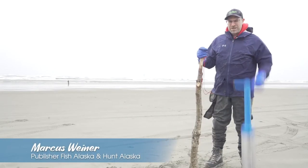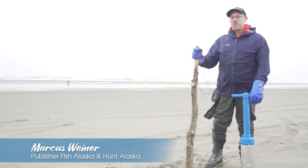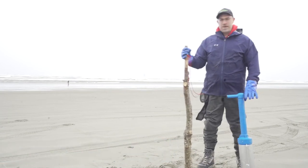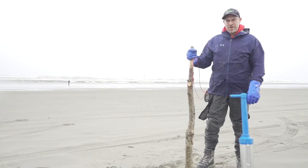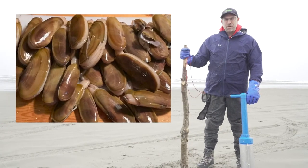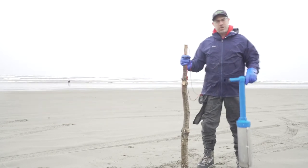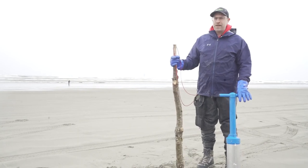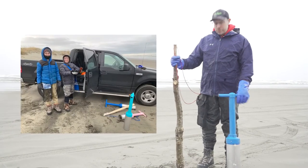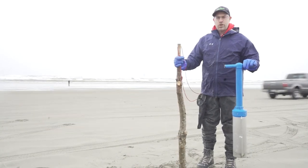Hey, how's it going? It's a blustery day here on the Long Beach Peninsula, southwestern Washington, and we're out today to do something that's quite popular with Washingtonians, Oregonians, and Alaskans alike — razor clam digging. Today, just as an introduction, I wanted to talk about the tools that you need to get into razor clamming. Just a few simple tools will get you into this game and give you a lifetime of good eats.